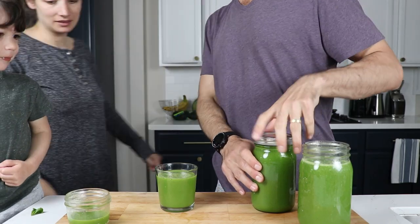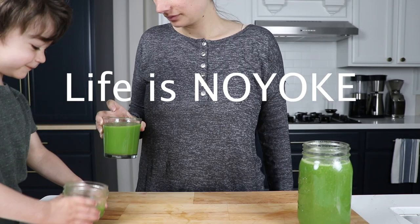This video is brought to you by our user-supported Vitamix blog, Life is No Yolk. Go to lifeisnoyolk.com to learn more.